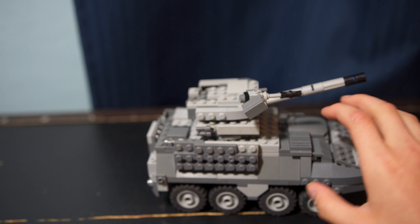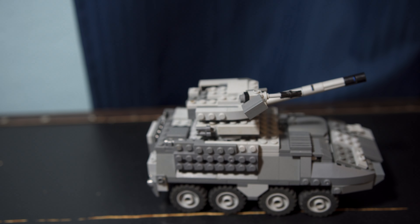It was kind of hard because I did watch a video on how to build the bottom of the body, but for the top he wanted something else, so I did my own thing.